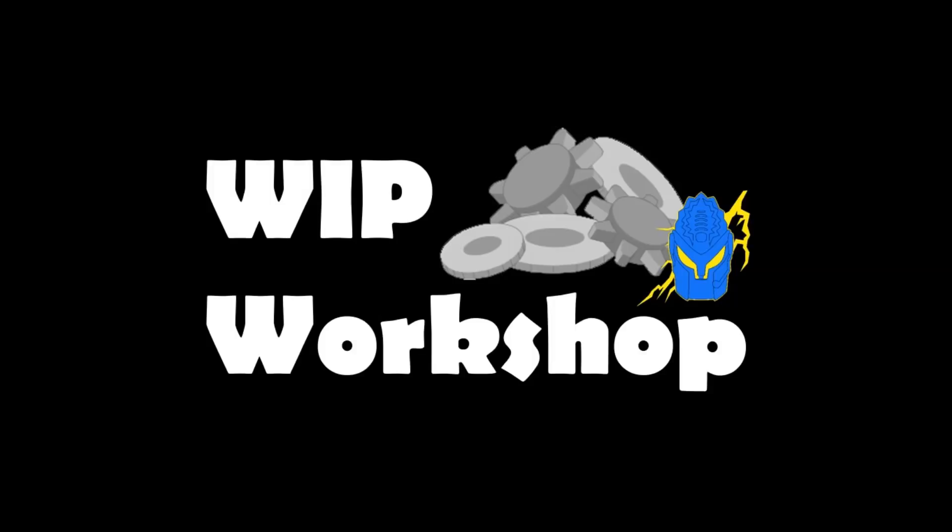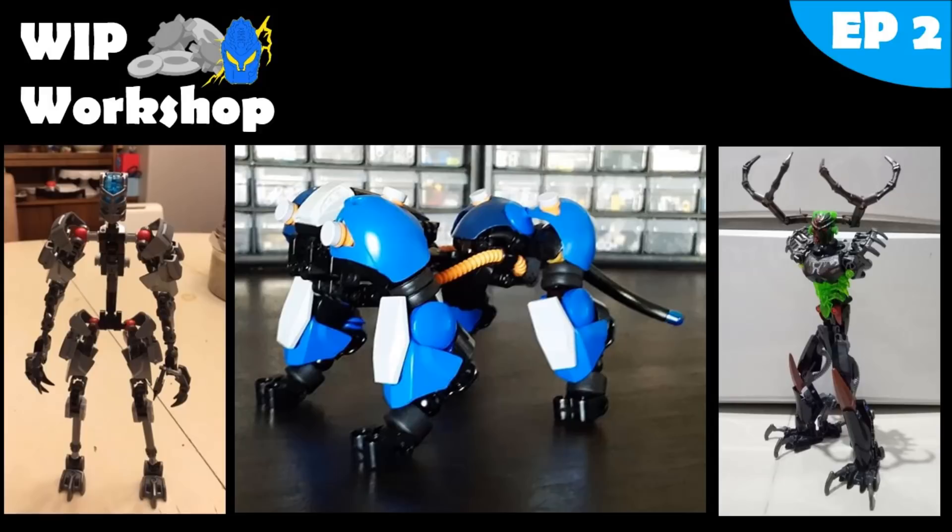Hey guys, welcome to the Whip Workshop, the brand new show on the channel that you guys absolutely loved. Got heaps of requests and heaps of good praise from the show, so here's episode 2 and many more to come.